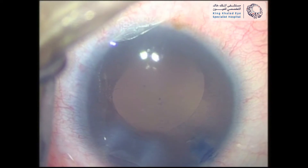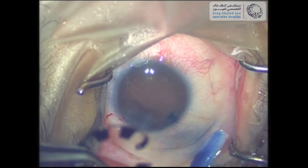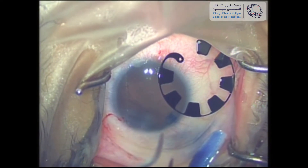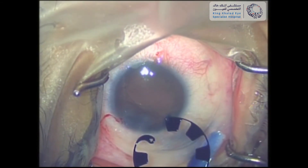Now that the cataract was removed, the next step was inserting the aniridia rings. The ring can be handled easily — it is inserted without an injector and manipulated intraocularly without any difficulty. However, the rings are fragile and care must be taken to avoid breaking them, especially during insertion.